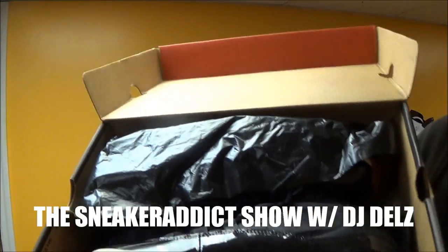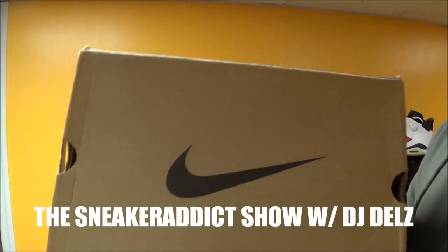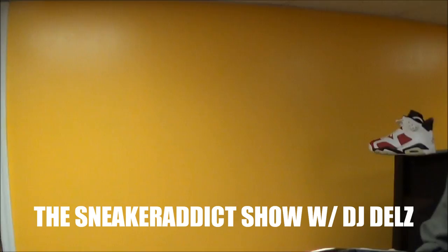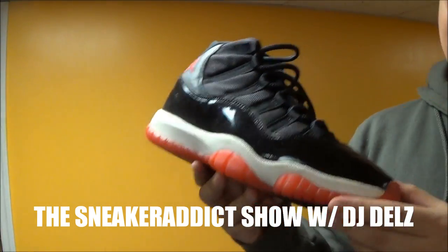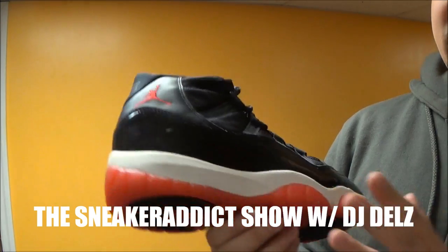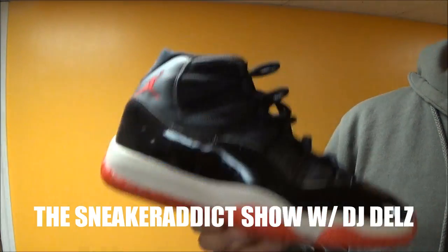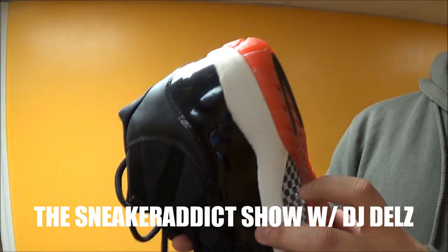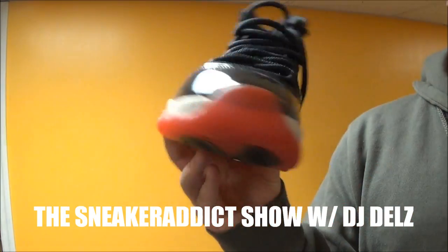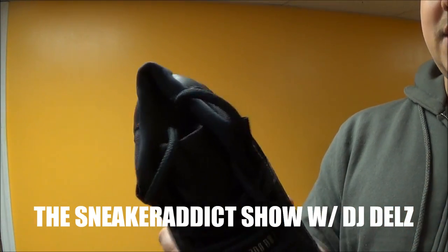OG Bred 11s. The box is basically the same as the other box. These are the original Air Jordan Bred 11s — they came out in 1995. For some people looking at the Jumpman and noticing things here and there, this is the original — the carbon fiber is different on the original. This is the original 1995 Bred Air Jordan right here.